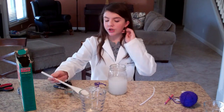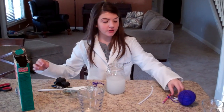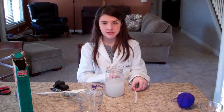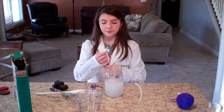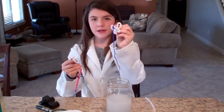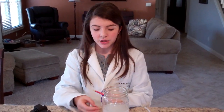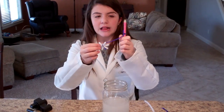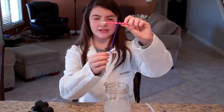Once you've done that, you're going to make a shape of whatever kind you want with a chenille stick. Here I made a little tiny snowflake and I've also made a butterfly. I'm going to use the snowflake. Tie a little piece of yarn in the middle and attach that to a pencil.